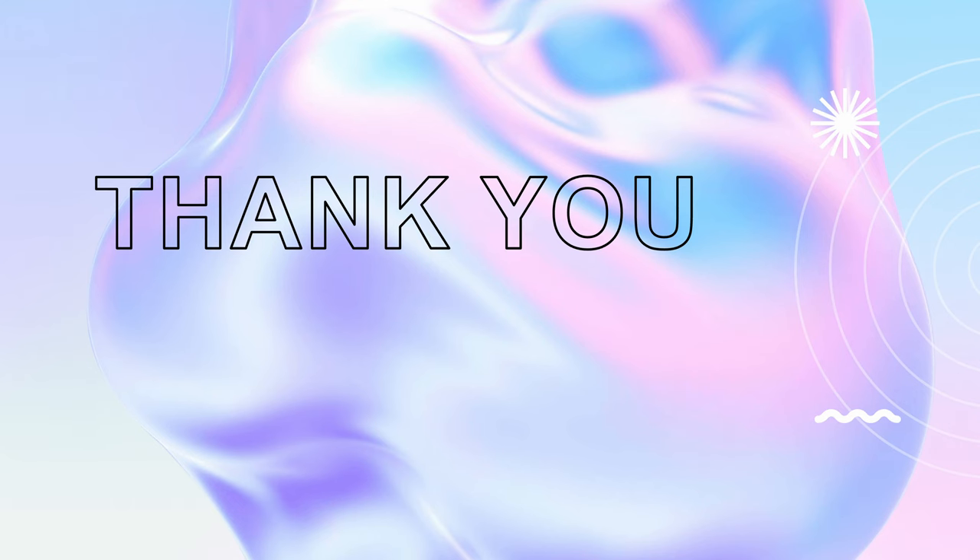That's it for today's video. If you have any suggestions or questions, please feel free to leave a comment. Thank you for watching.